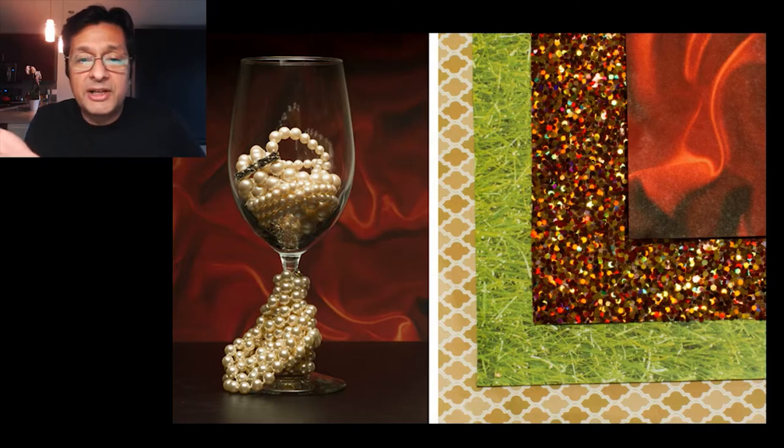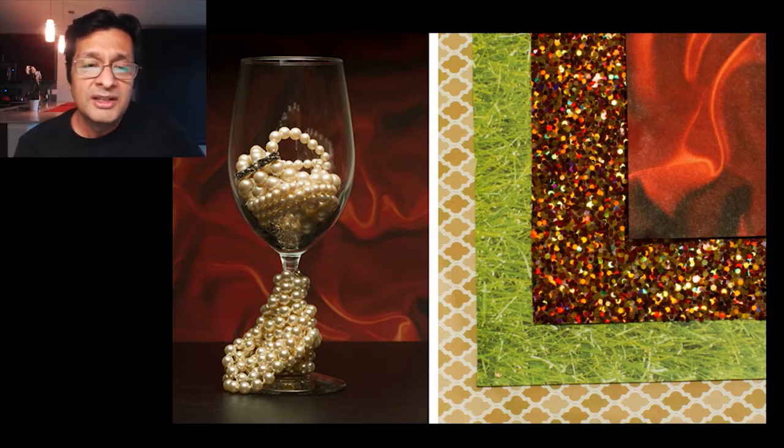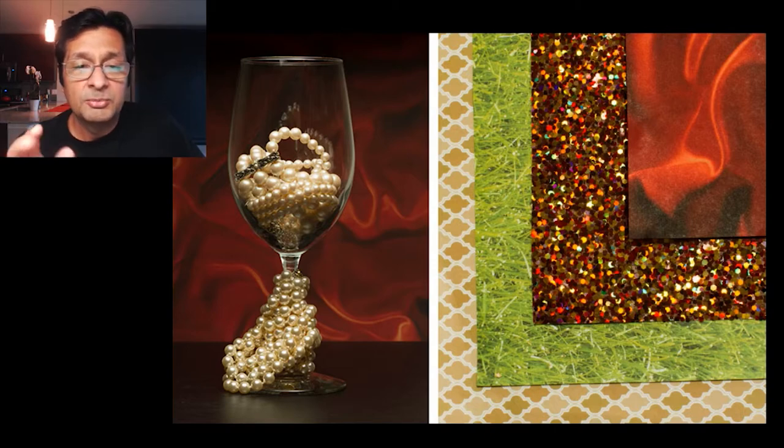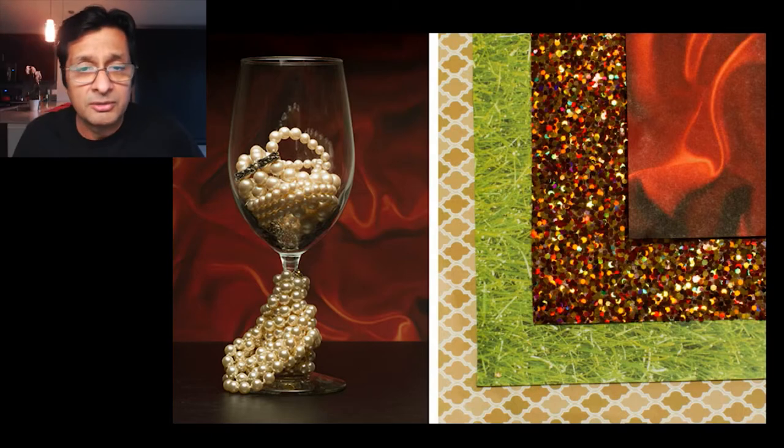We have an example right here. This is an image I shot a couple of years ago. It's a wine glass with a couple of necklaces and this beautiful satiny fabric behind it that magically looks like it's in a vertical orientation but it's got these waves in it as if it were horizontal.